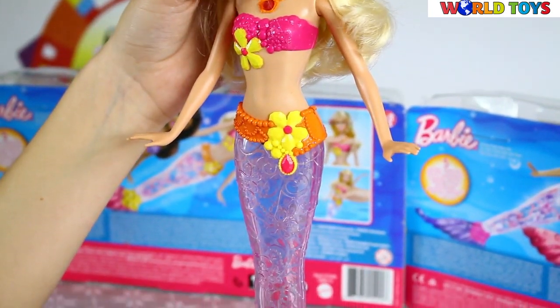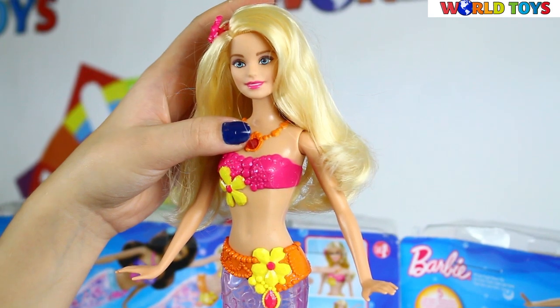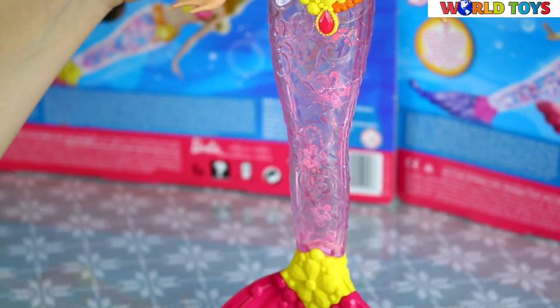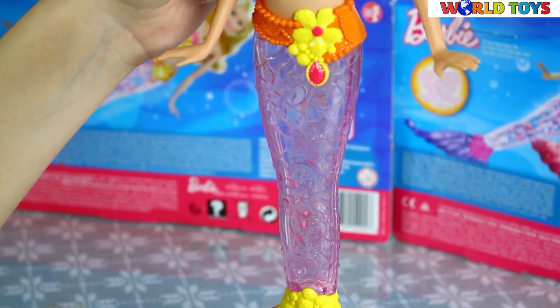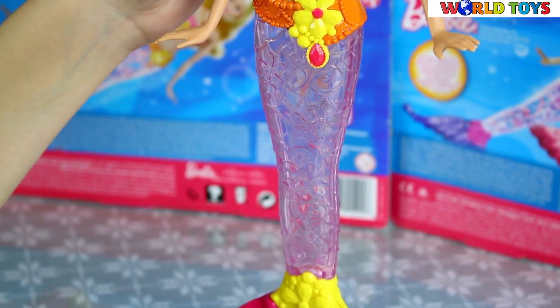She wears a necklace with shells, and as you can see we have here a special jewel. If we press it, the tail will start to shine. It shines in five different light designs with different colors.